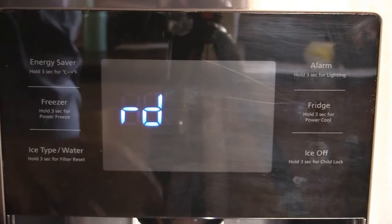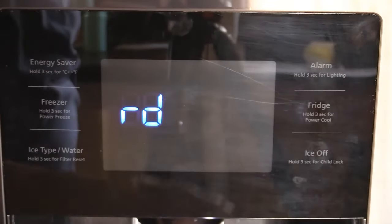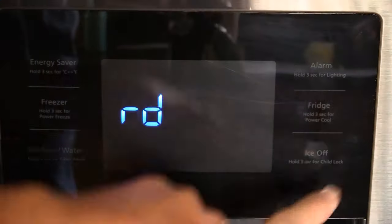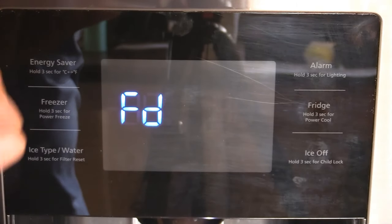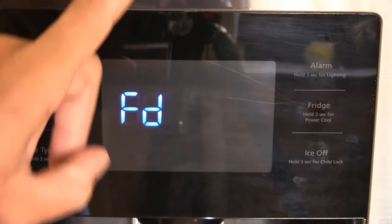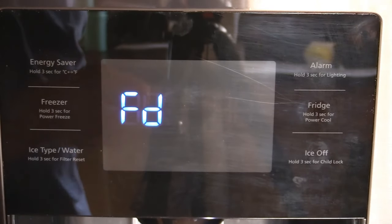FD — that's your Forced Defrost. We're going to be running the heater in the ice maker, in the refrigerator, and in the freezer. And if we want a full defrost, we simply go into FD, which runs the heater in all three compartments: the ice maker, the refrigerator, and the freezer.